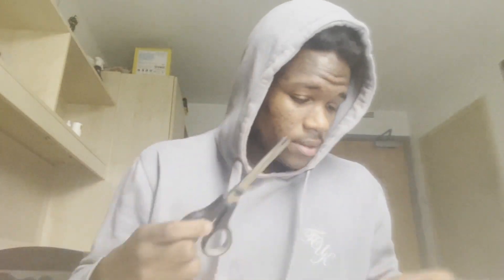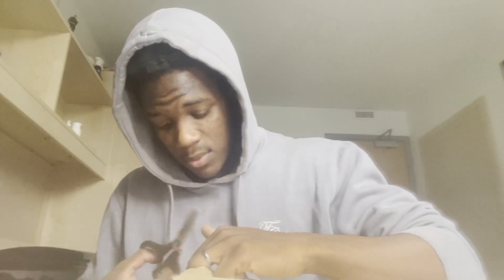I never thought the day would come where I would do an unboxing. Sorry if I look dead inside — I just woke up from the craziest sleep, it was so good, and now I'm awake and I find out this is happening.